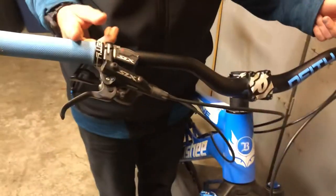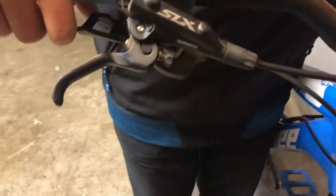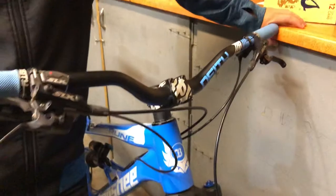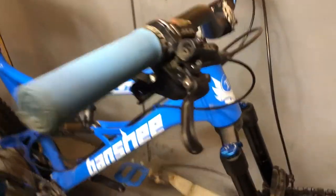It has the lockout and stuff. Moving here at the cockpit, we have some Deity grips — these are Deity 760 high riser bars. For brakes and stopping power, we have some Shimano SLX hydraulic disc brakes. For shifting, we have a Shimano SLX shifter, 11 speed, and for the dropper lever we have a Race Face Effect lever.